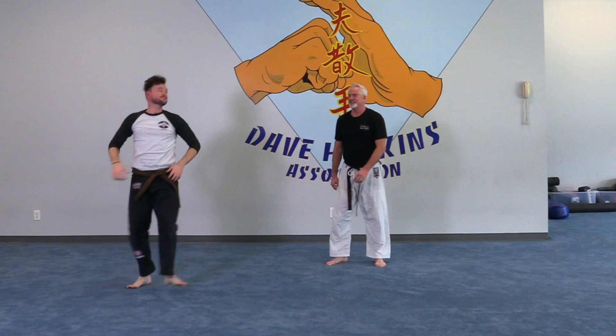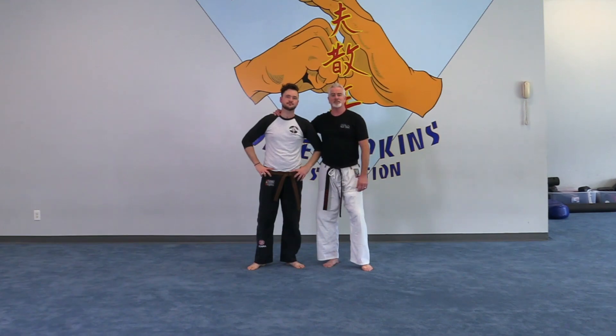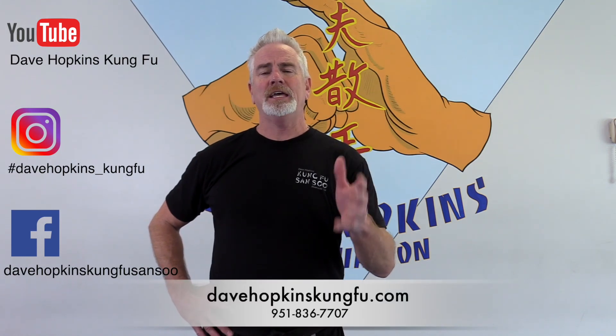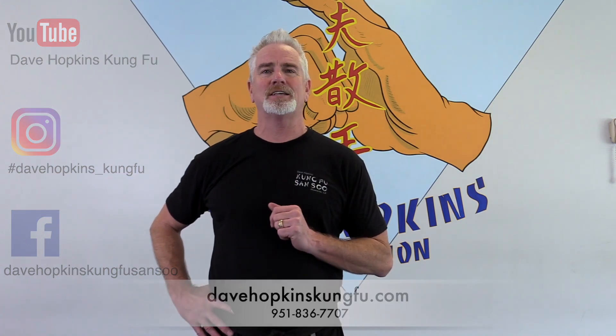Good job Kevin. That's a very basic fundamental move. As you're learning this and working it, go slow and be careful. This is Dave Hopkins from Dave Hopkins Kung Fu San Siu of Riverside. Thank you very much for watching our lessons of the week - you can tune into our YouTube channel, Instagram, and Facebook and follow us there.